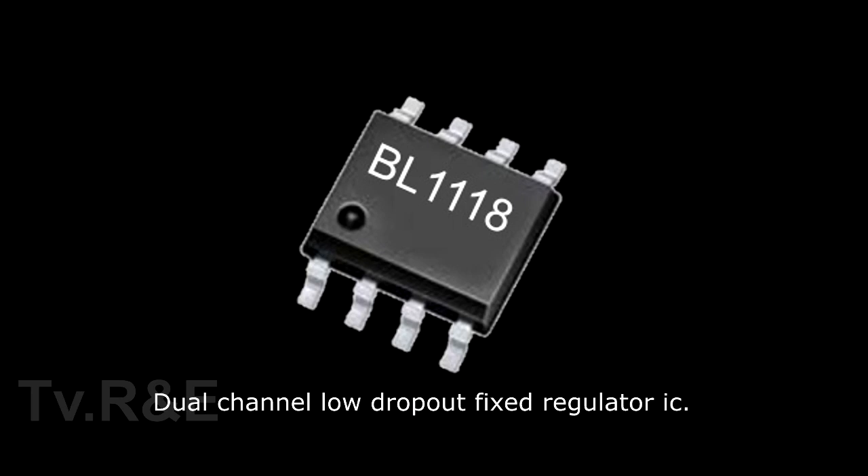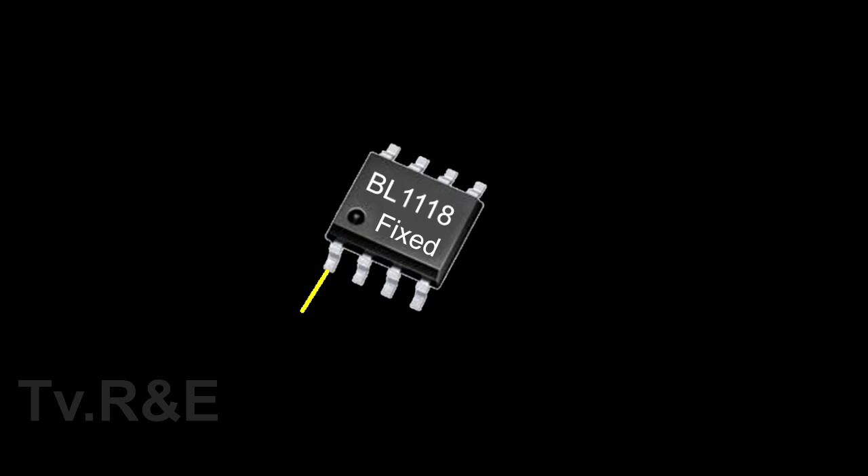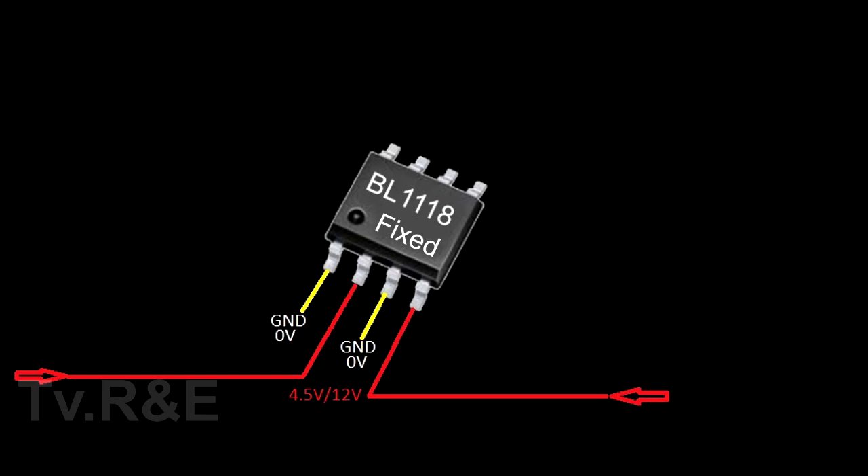In pin number 1 and pin number 3 of this IC, there is a negative voltage input which is 0V, also known as ground. In pin number 2 and pin number 4, there is an input of 4.5 to 12V. In these two pins, we get input voltages from different sections. In pin number 5 and 6, the second voltage is outputted, and in pin number 7 and pin number 8, the first voltage is outputted.